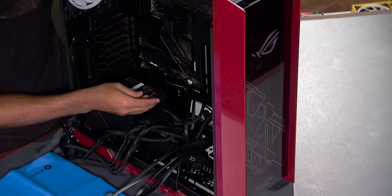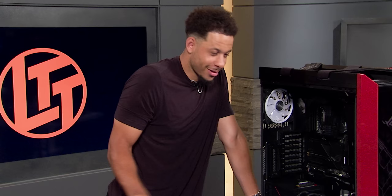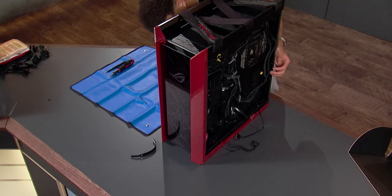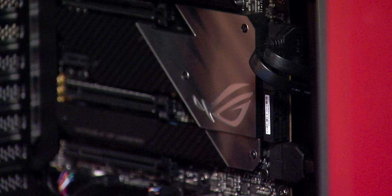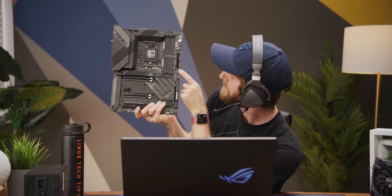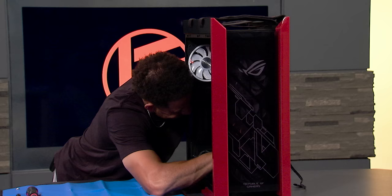Ladies and gentlemen, this rig is going to look sick when he's done. You are doing awesome for serious. This case has a ton of front USB. I hate to tell you this — that top USB 3 has a metal housing around it. We're going to have to swap those two because your graphics card is not going to go in right now.